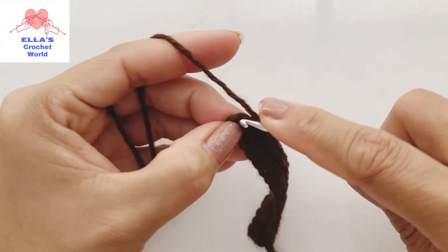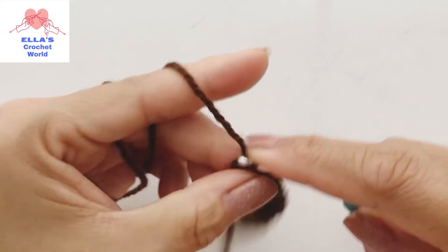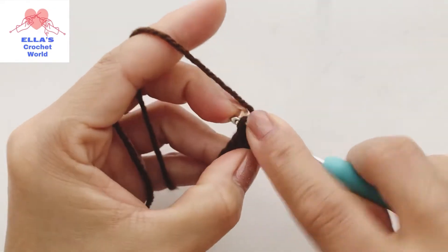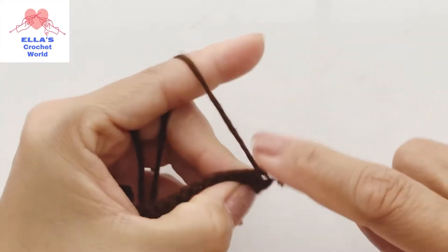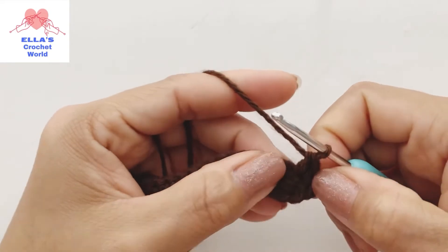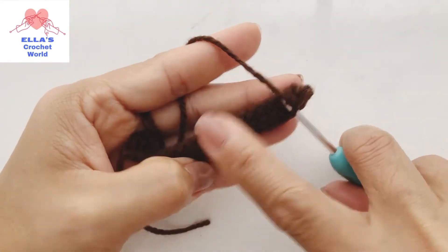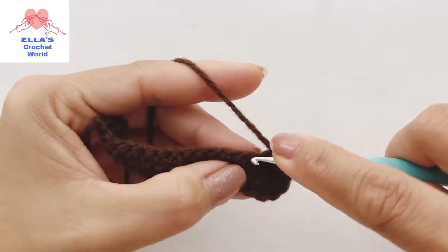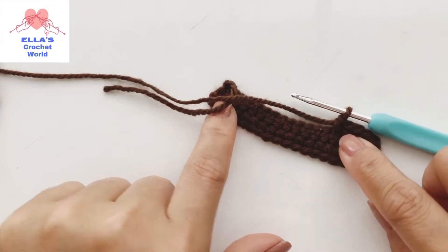I am here at my last stitch and I'm just going to put a single crochet, then we are going to turn to the other side. From here we are going to go to this side and just put one single crochet in each stitch until you get to the end. Continue doing that and I will meet you at the end of the row.